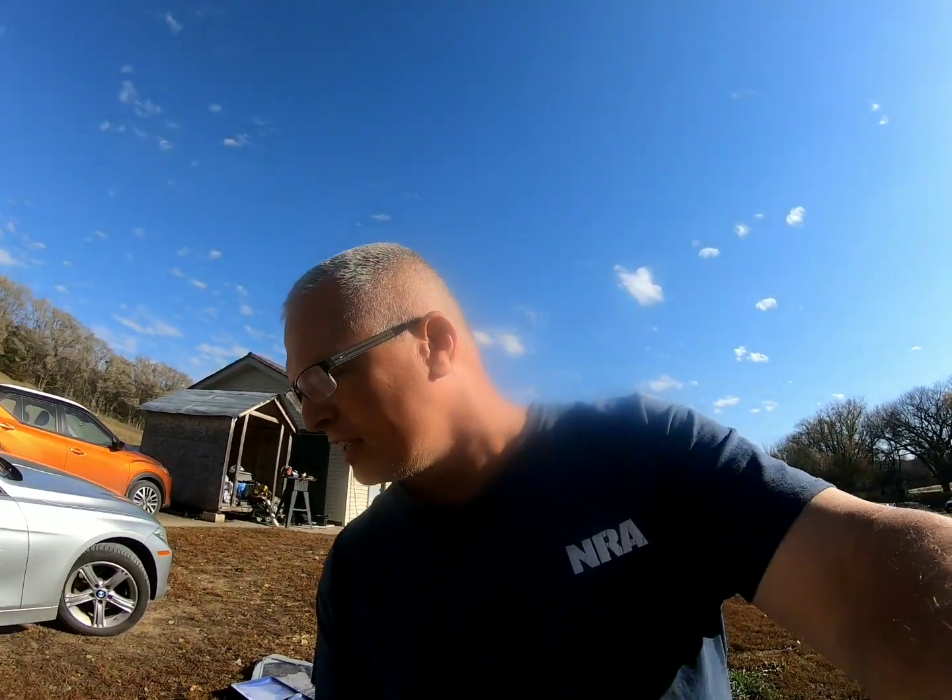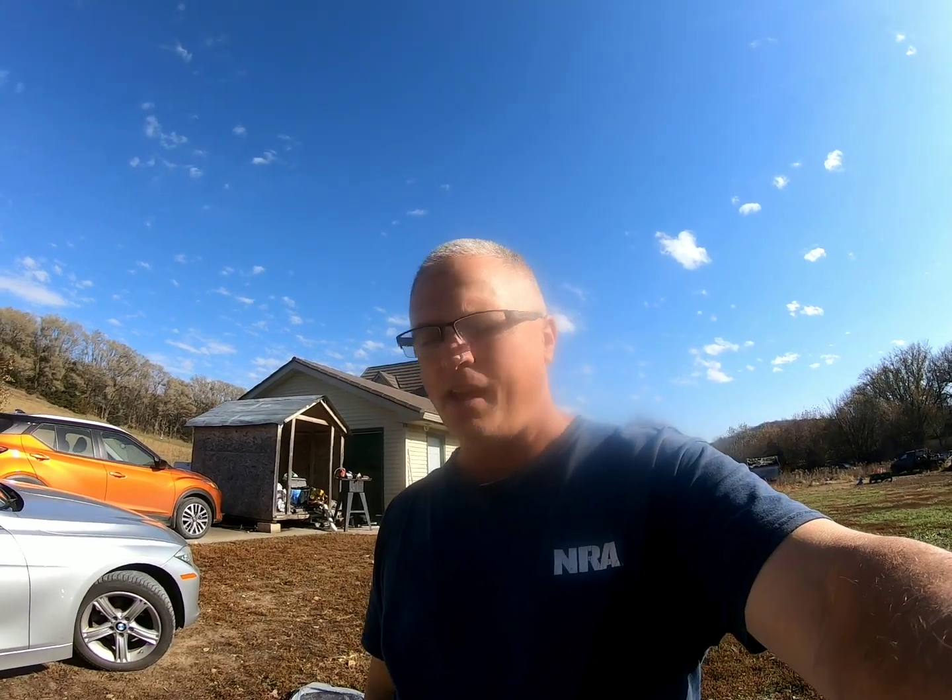I took six bushels of corn down to Denny and Katie to bless them — to help feed their chickens and their pigs. I also took them 18 quarts of stewed tomatoes, which I did a video on, and I took them a few sweet potatoes and potatoes so they could enjoy them. They came from my garden.